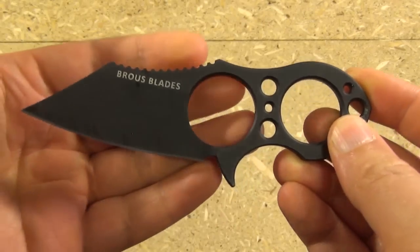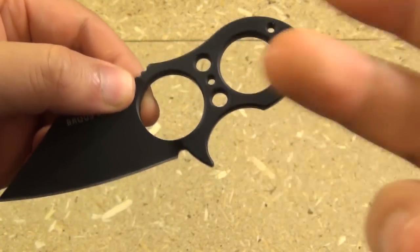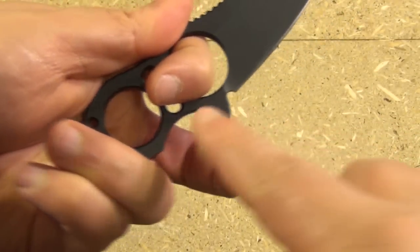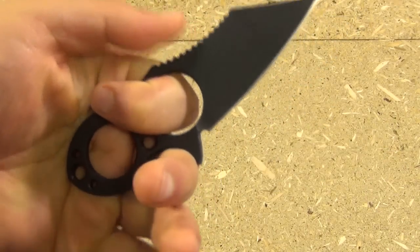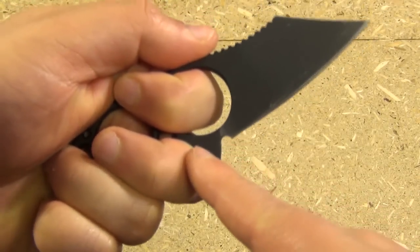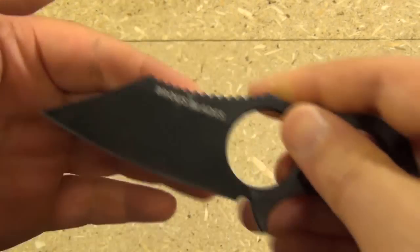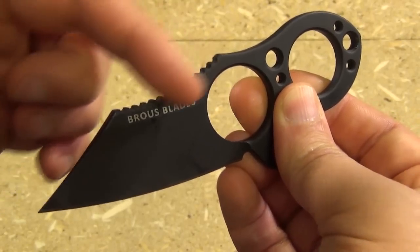Let's get into the review of this blade. Now the Version 2 models have this finger guard here — it's actually very useful because it gives you much more of a contact point, more leverage. This is pretty much how this is designed to be held, and it also keeps you from going up onto the edge.